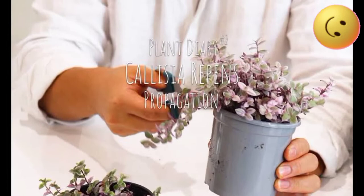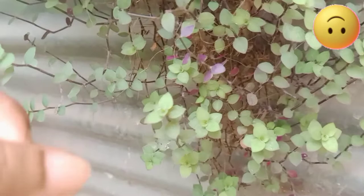Pruning Callisia repens is an important task, especially since the plant has a creeping habit. To keep it compact, you can pinch off the tips of stems, especially the mature ones. Another option is to thin out the plant by removing some of the stolons. It's not ideal to have a plant that's too dense, because it will hinder light penetration and air circulation. You can discard unhealthy stolons right away, but save the healthy ones for propagation.